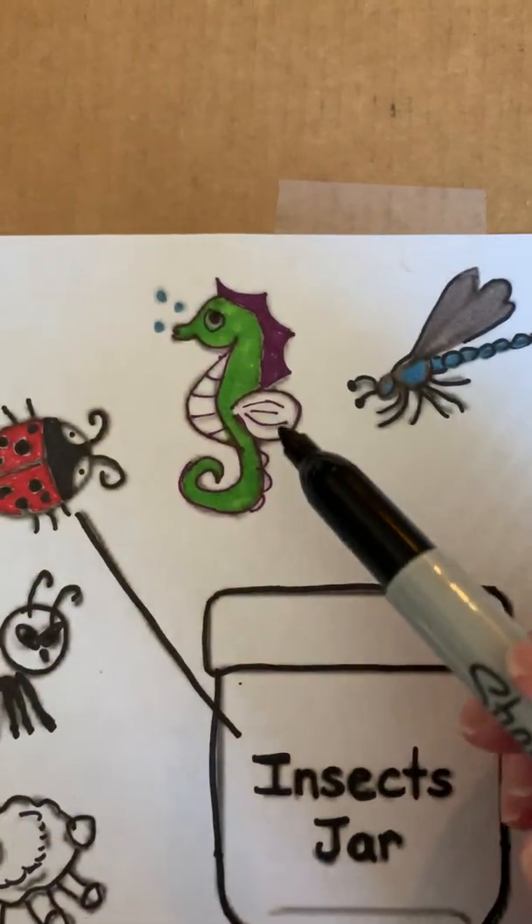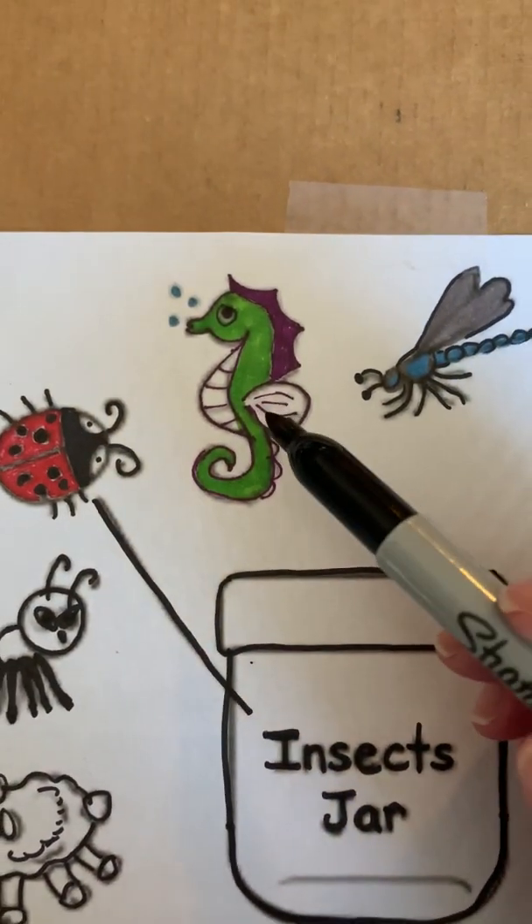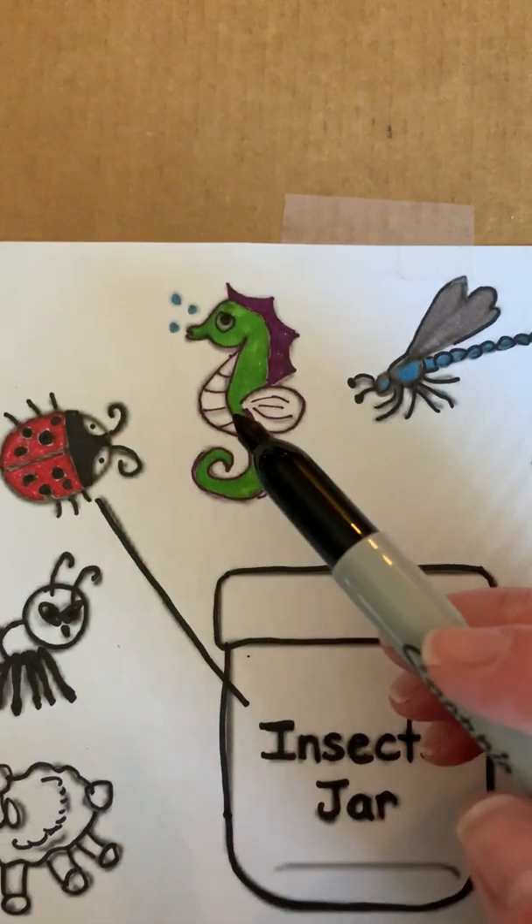So let's look at the next one. This is a seahorse, and a seahorse lives underwater, so that is not an insect.